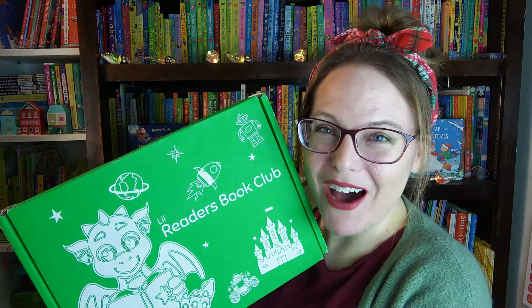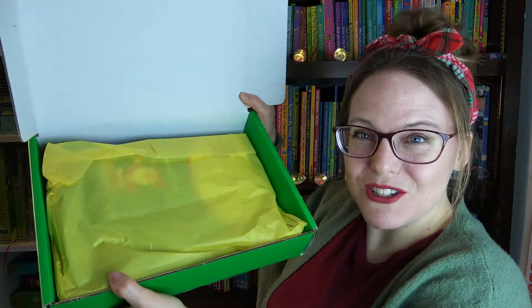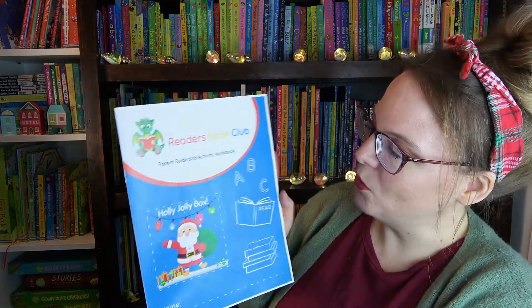Now on to the box! I'm so excited to see what's inside. I love all things Christmas. Here we go — we've got some tissue paper, and the first thing out is a parent guide and activity workbook, which is awesome. I don't want to look yet because I don't want to be spoiled, but on top we have some of the crafts.